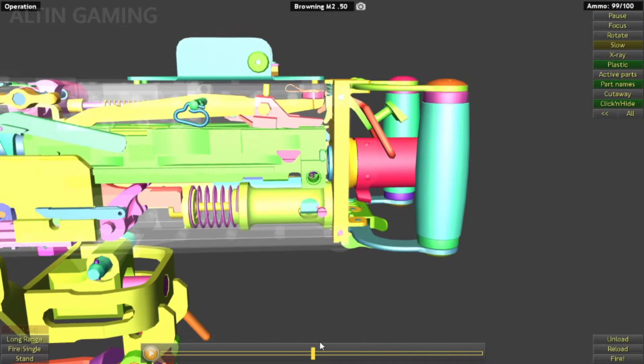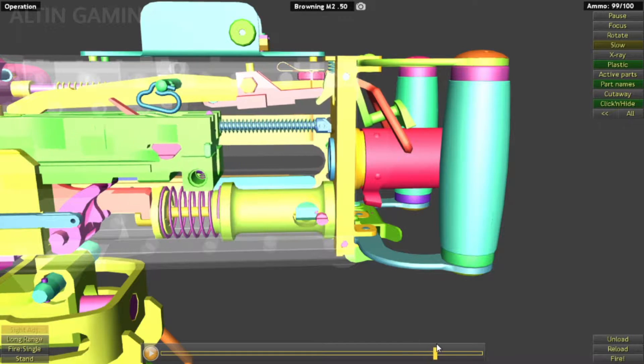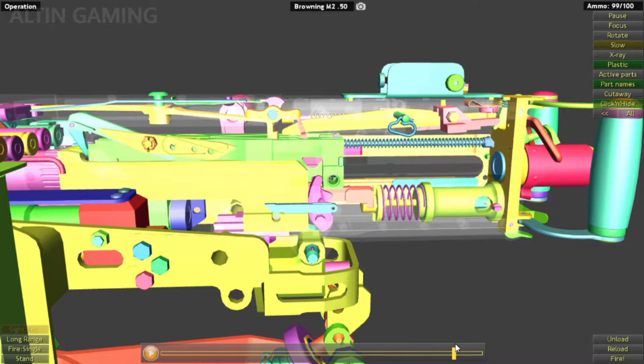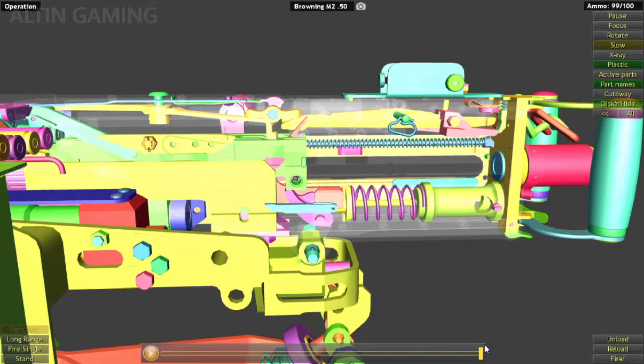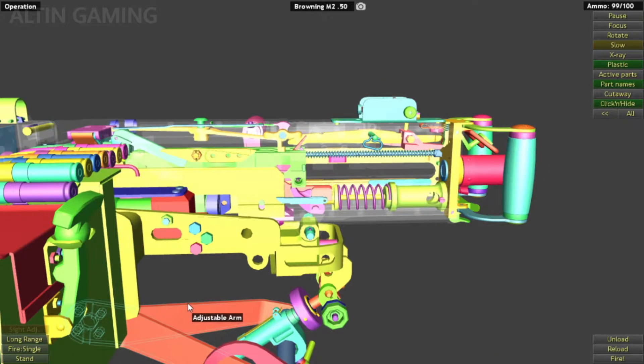This bolt latch will hold the bolt in that position, as you can see here. It holds it in that position until you press this button — the bolt latch lever — to release the bolt latch, so you can have the bolt go forward and put the round into the chamber.